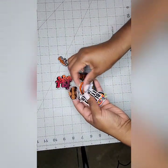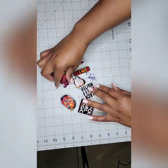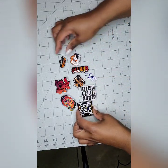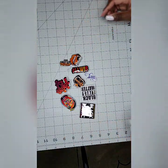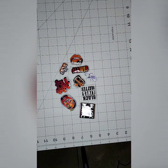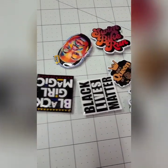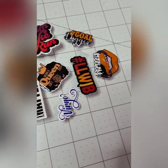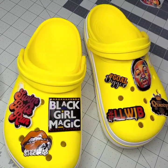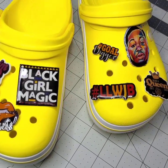And now your charms are done! How cute are these? All of the supplies used will be linked in the description box below. I hope you all enjoyed this video. If you did, please give me a thumbs up. If you have any questions or comments, please leave them down below and I'll be sure to respond. And if you want to see more creative tutorials and content, please hit the subscribe button. Thank you so much for watching.